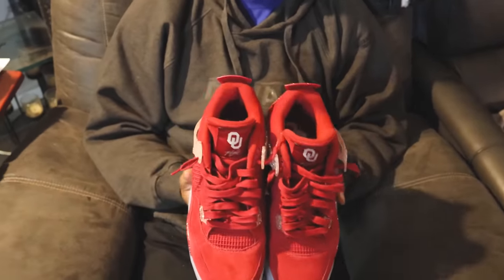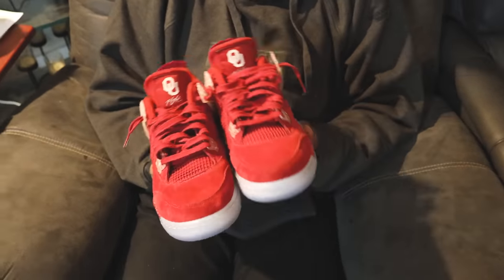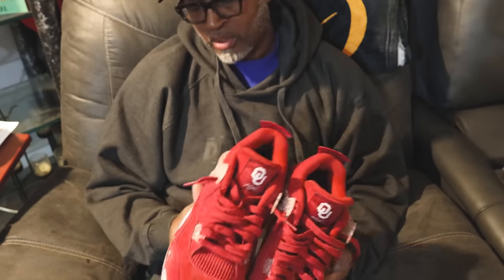My dad confirmed he's definitely not getting a pair at that price — no chance. I asked him if it's worth the price tag, and he said yes, because it's so limited and everybody can't get it. He compared it to the Duck shoes and other exclusive PEs — the price tag can be up there. If anybody has a size 14, he said he'd love to have the shoe but not at $3,500.